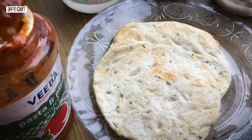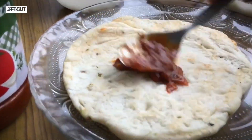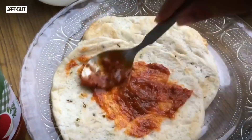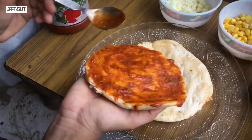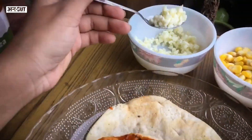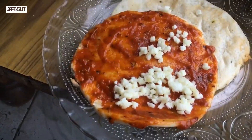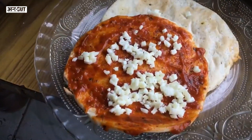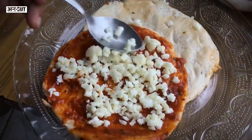After that, we will spread the pizza pasta sauce on the kulcha. We will spread it in each corner so that the sauce is well distributed. Now, we will spread the cheese on the kulcha, spreading it more and better so that it covers well.